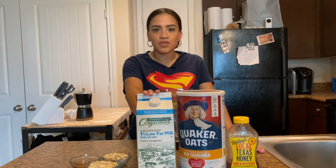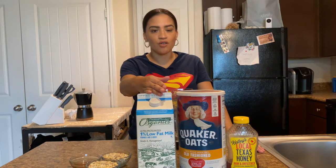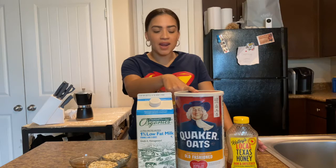Los ingredientes que vamos a usar hoy van a ser leche. Este, yo tengo de 1%. Si gustan de otra leche — de almendra, de coco, o también ahora si tienen leche de avena, pueden usar esa. También vamos a usar la avena y miel.